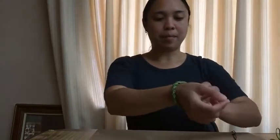Hello and welcome to this week's edition of Make It, Own It, Work It. My name is Julie and today we're going to be doing a DIY knotwork bracelet.